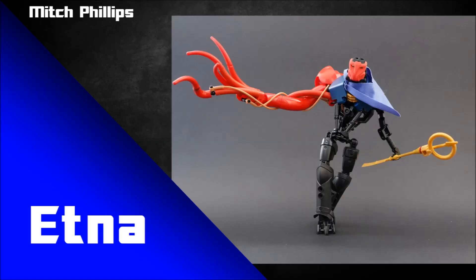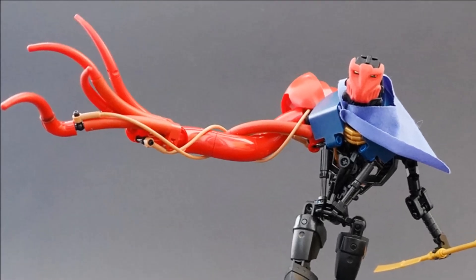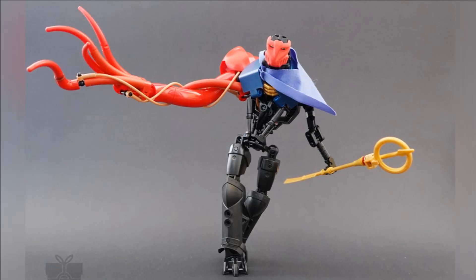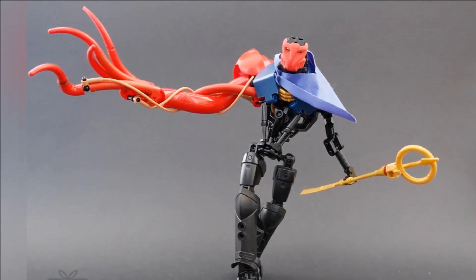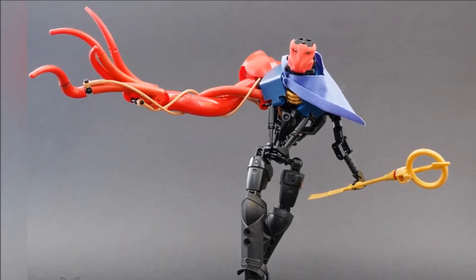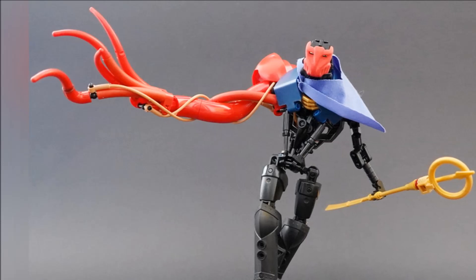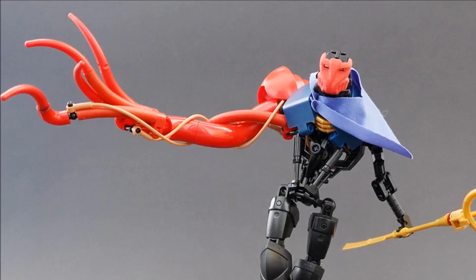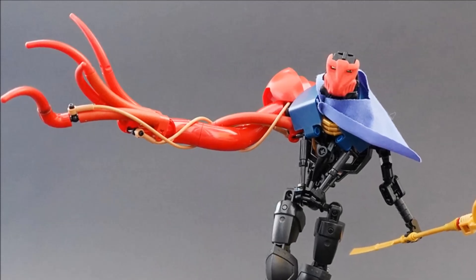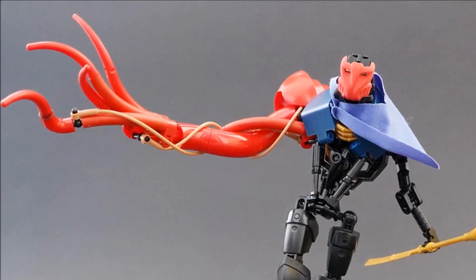My friend Mitch Phillips built this next one and it is called Etna. I adore the aesthetic of this because people use Krana these days — it's a semi-common thing — but I've never really seen it used in this context where there's a pretty ordinary body and then the Krana kind of flows into this almost like infected tentacle arm thing. It's awesome. There's something very surprising about that — the Krana has these very smooth outlines, a very different texture from most other Bionicle pieces.